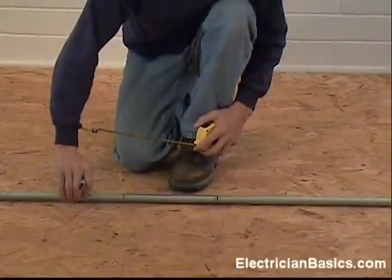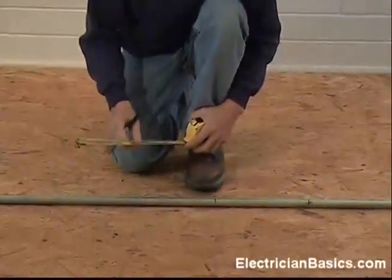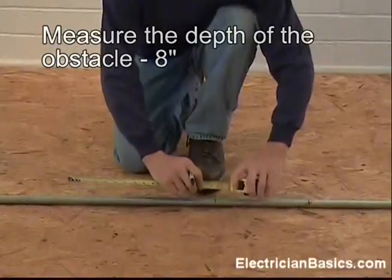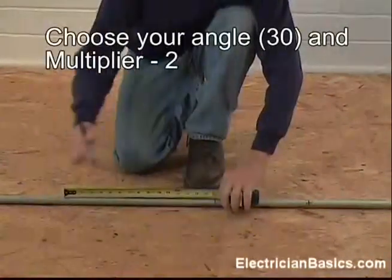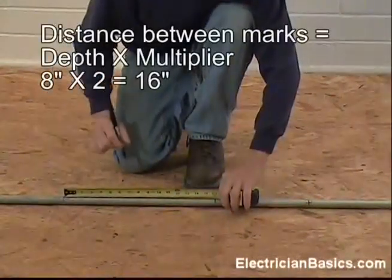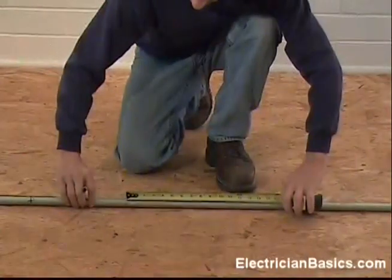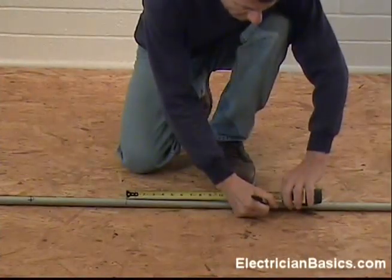Now we have to mark the pipe for the other bends. Our block was eight inches in depth and we're using a thirty degree angle, and the multiplier is two inches, so eight times two is sixteen. So we have to mark sixteen inches away for our bend, and of course the other side we're going to do the same thing — we have to mark sixteen inches away for that bend.